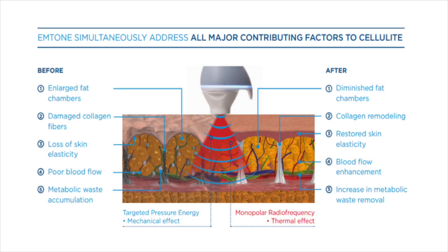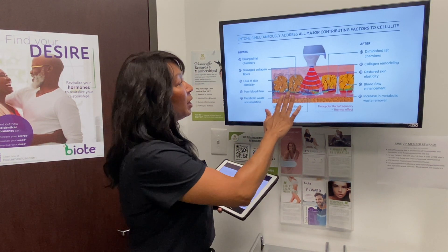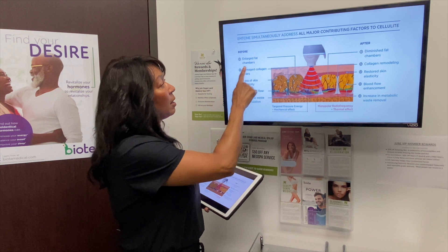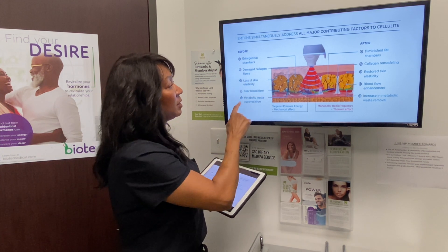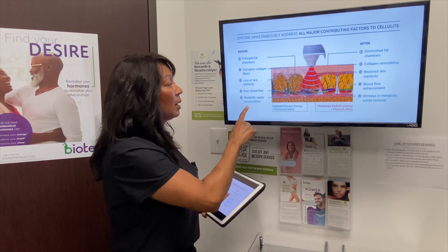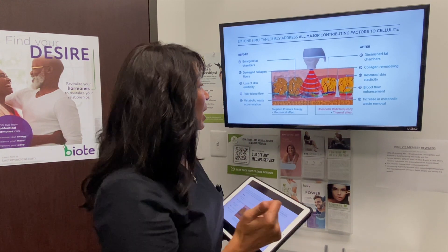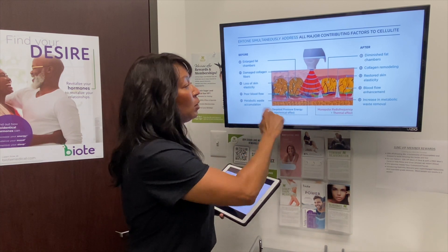What the M-Tone does is simultaneously address all the major contributing factors to cellulite. Before treatment, when you look at that tissue under the microscope, you'll see things like enlarged fat chambers, damaged collagen fibers, loss of skin elasticity, poor blood flow to the area, and difficulty removing metabolic waste accumulation.